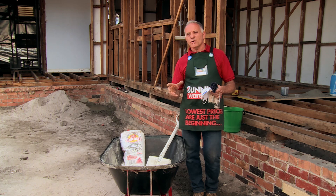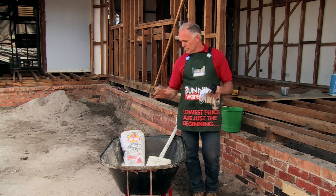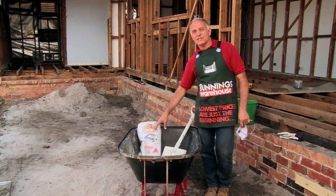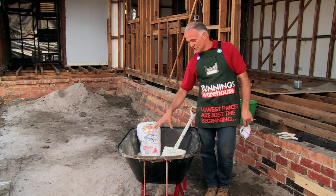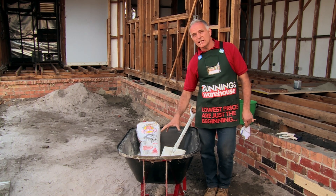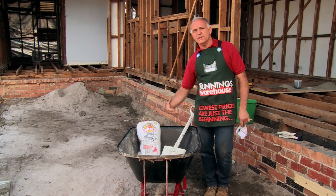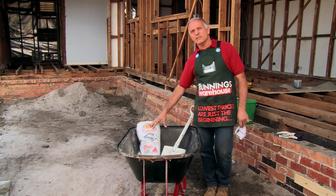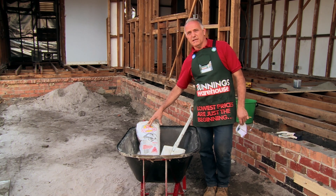Many home projects require concrete at times, so you can buy small bags of pre-mix or you can go out and buy the mix yourself in larger quantities. I will show you how to mix concrete by placing the contents of the bag in the wheelbarrow, making a well, and adding water bit by bit to achieve the right consistency. It takes about two and a half litres of water per 20 kilo bag of mix.